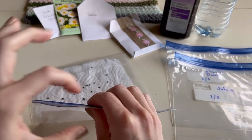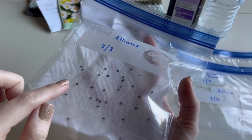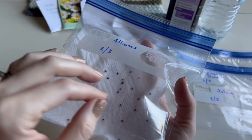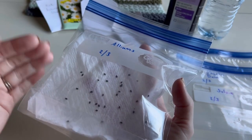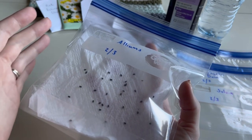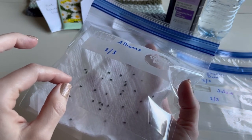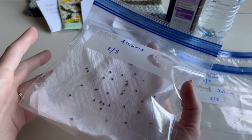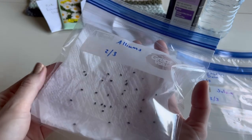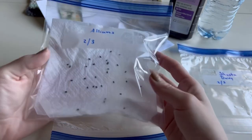Blow air into the bag through the gap and then quickly close the ziploc. You can research your specific seeds to see what they prefer: some like complete darkness - put a towel over it or place it in a dark room; some need light - put it by a bright window or under a grow light; some need hot or cold temperatures - a heat mat, near a furnace, or on top of the fridge. Check on moisture and air every once in a while and you should have germination fairly quickly.